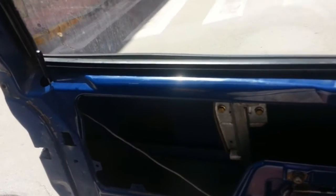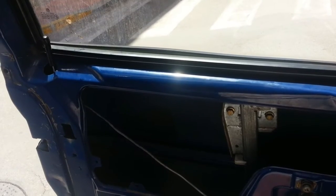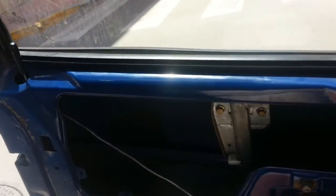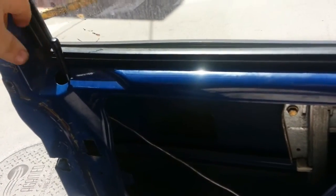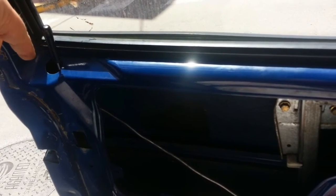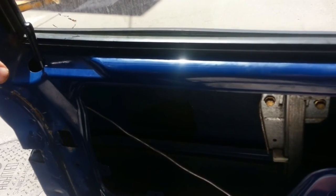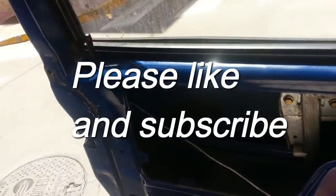Hope you found this tutorial actually useful, because I tell you what, it saved me a lot of hassles — trying to get hold of one of these old locks is not easy. Also, be aware that you could end up with an old lock that could be broken, because people don't realise there's a little spring in there. So now we're back up and running — this is so nice — time to put the door back together. Thanks for watching.